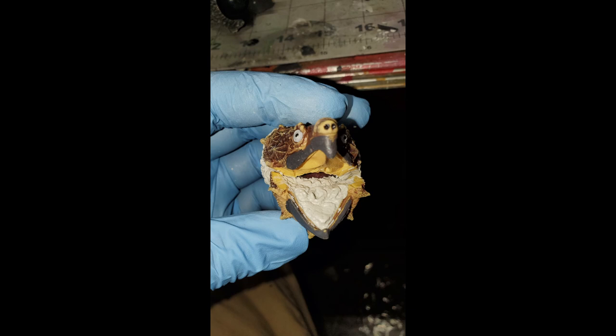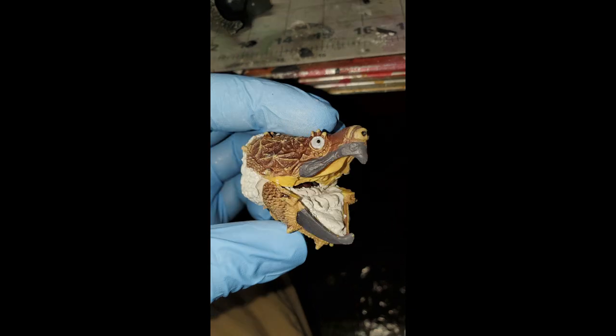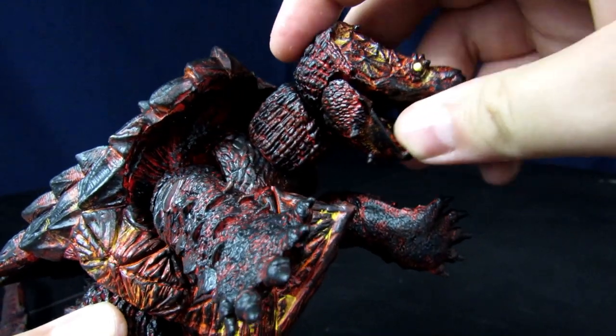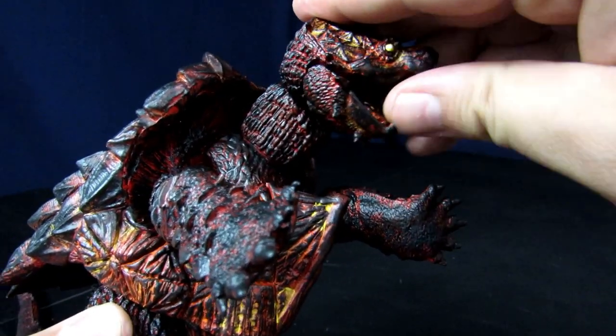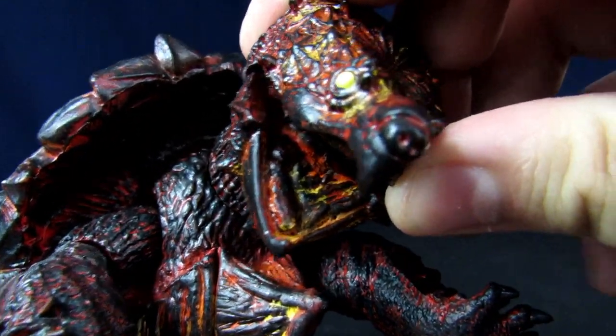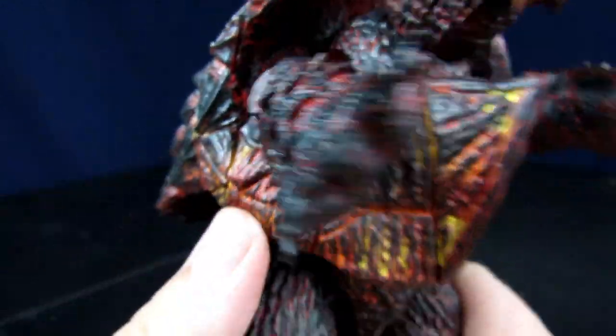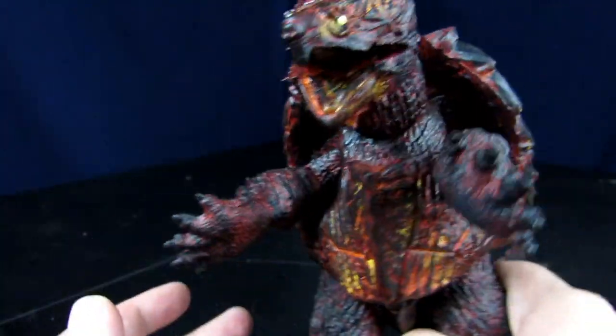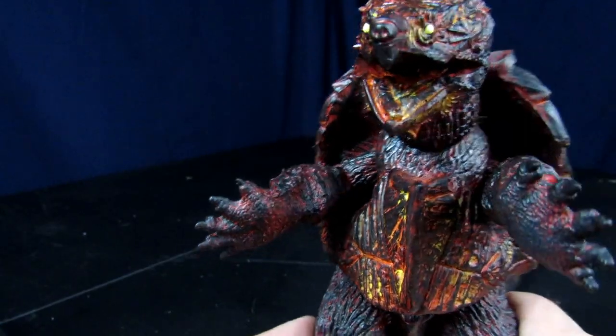I had to re-sculpt the neck to work with the turtle head. For the head itself, most of the Godzilla is still intact — I had to chop off the front of the face, then glue the top of the turtle head and the bottom jaw of the turtle onto it, cut around it, and re-sculpt the back to match better. The mouth is actually posable so you can open and close it, and I re-sculpted the inside of the mouth to replicate the original look.